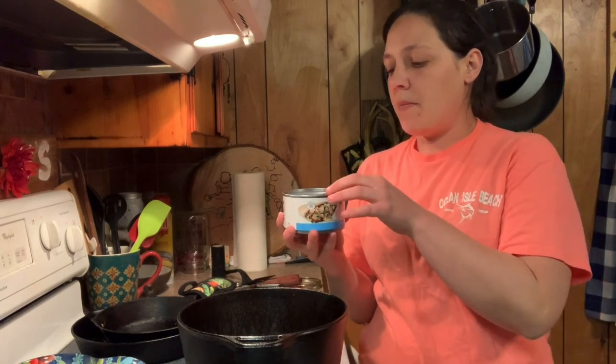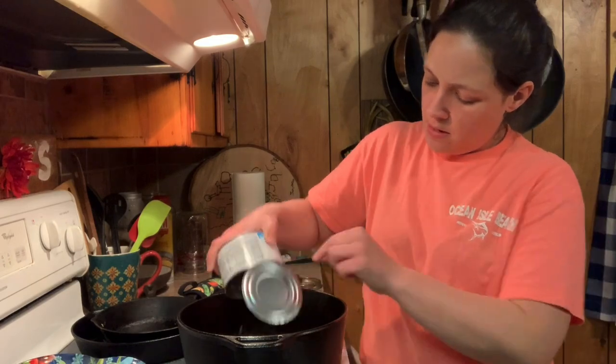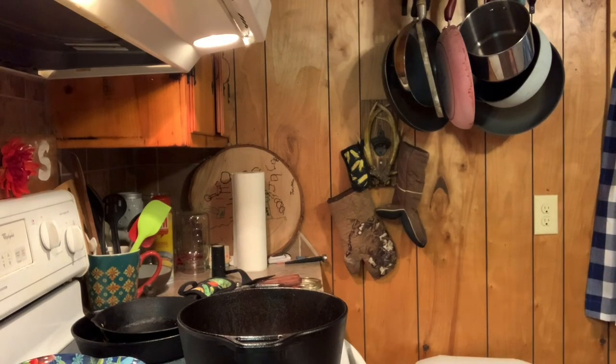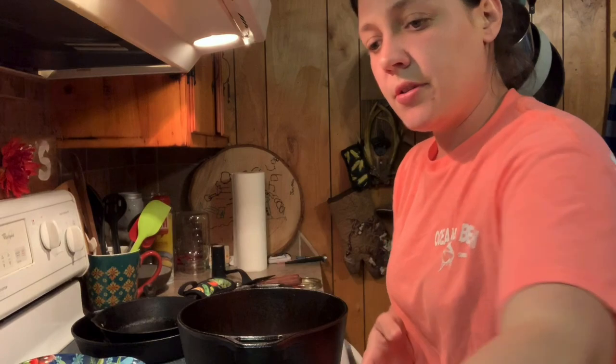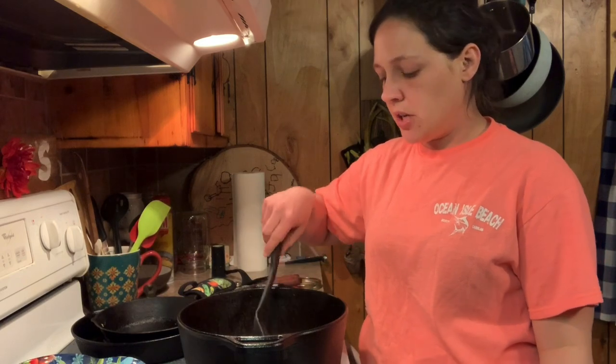I'm using canned chicken — some people are gonna frown upon that, but if I don't have time to cook the chicken, I don't have time. I'm just gonna dump this can of chicken in there, broth and all. I'm actually gonna use two cans, but I drained the second can so it's not too runny. One thing about canned chicken — it is saltier than if you cook it yourself, so you're not gonna need to add a lot of salt.